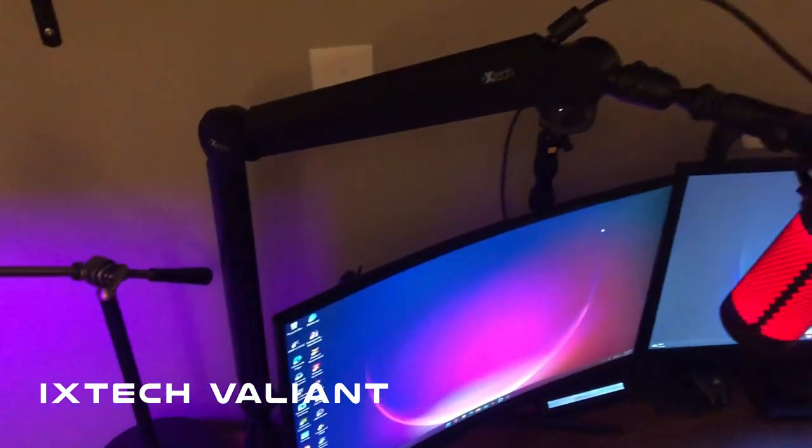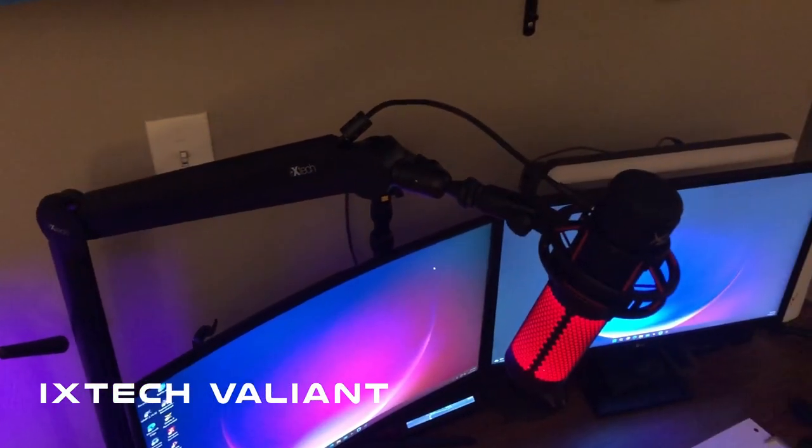Hey guys, how's it going? So in today's video, I have another boom arm to go over and this one is from Ixtech again, so thanks to them for providing this arm. This is their Valiant model. I'm gonna do the usual by unboxing it, showing what comes in there, and then I'm gonna show how to set it up. So let's go.